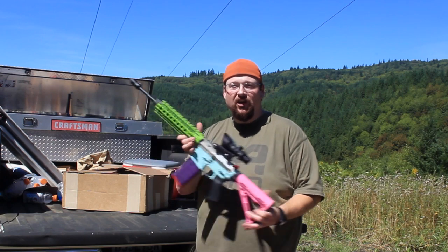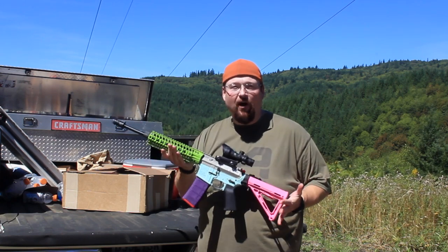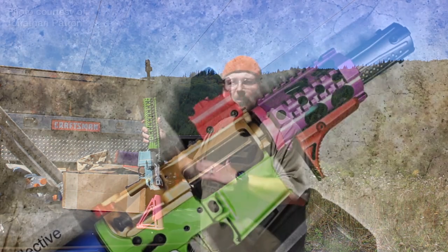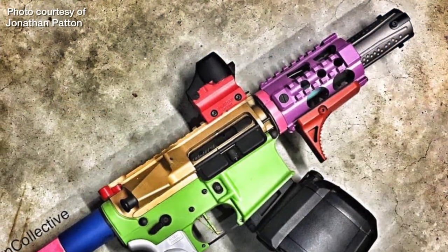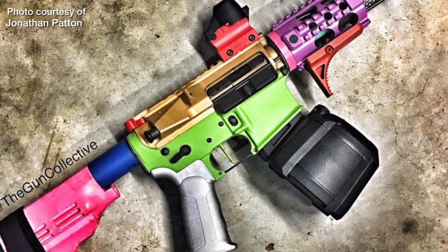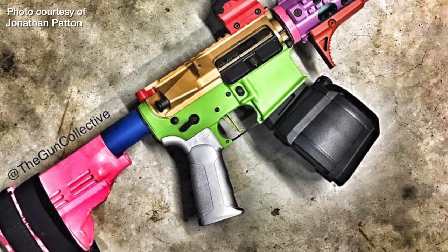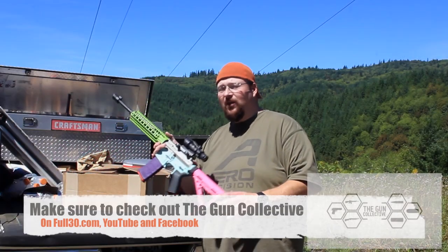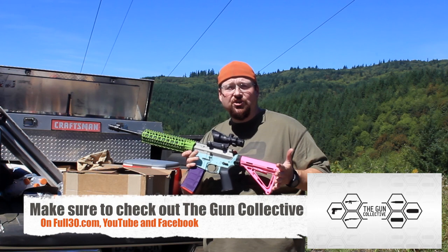Hey folks, I wanted to show off my latest build today. You're looking at this thing going 'oh my god, it's pig vomit.' No, this is the Jonathan Patton commemorative rifle. He did a multi-colored AR-15 pistol about a year ago that was so ugly it was beautiful, and I wanted to do kind of the same thing — something that was just absolutely atrociously ugly.